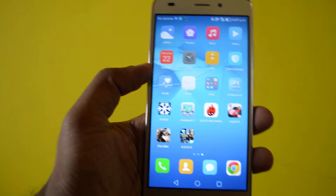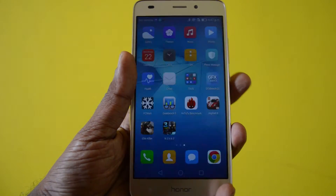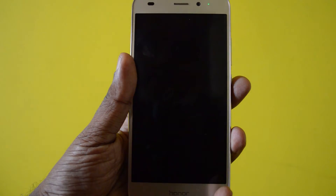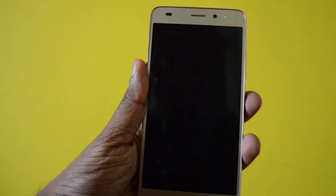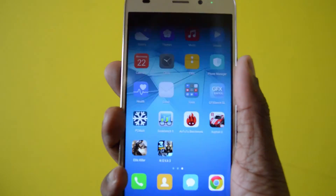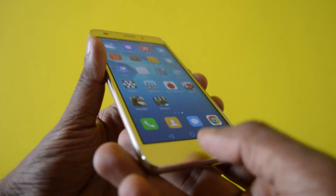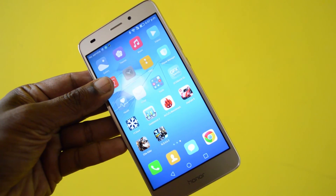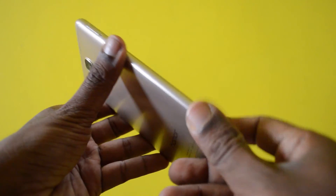Now let's see how accurate the sensor is. One, two, three, four, five, six — one, two, three, four, five, six. It's very accurate. It's not the fastest fingerprint sensor I've come across, but it's neat and highly accurate, as we just saw.